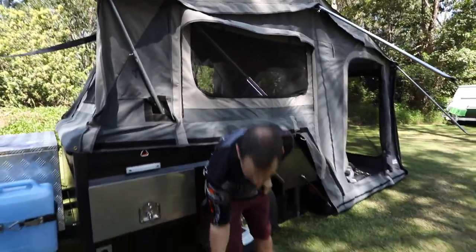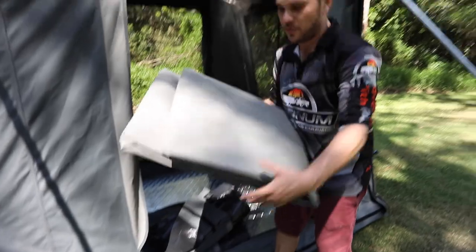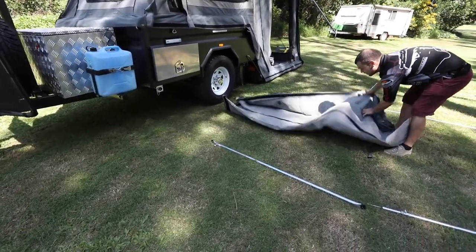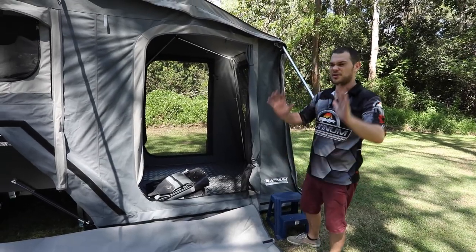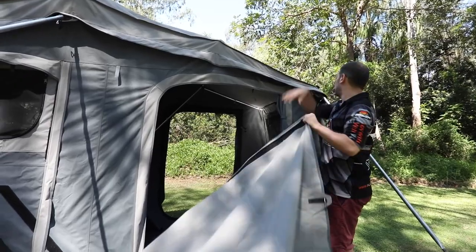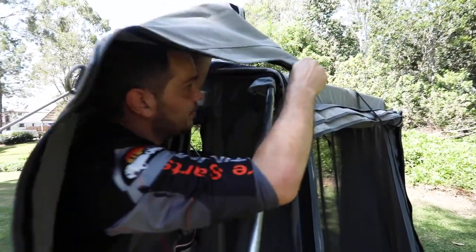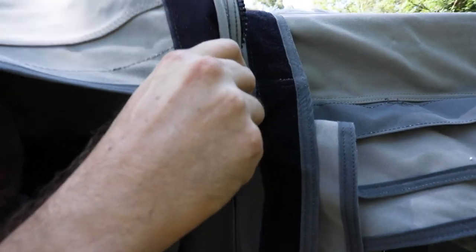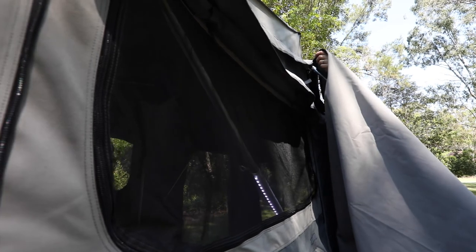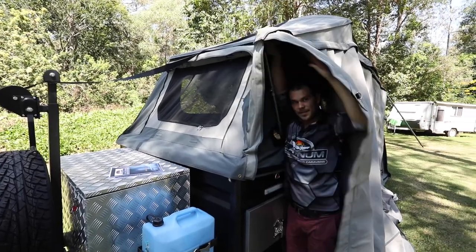Now zip on the annex roof. Grab the big grey roof, lay it out with the zipper accessible. This is easier with two people — one holding the roof while the other zips it on — but you can do it by yourself. Get on your stool, flip the roof up over your head, bring it over, drop the receiver into the zip, and start zipping it on. Make sure you're over the poles. Zip all the way along.